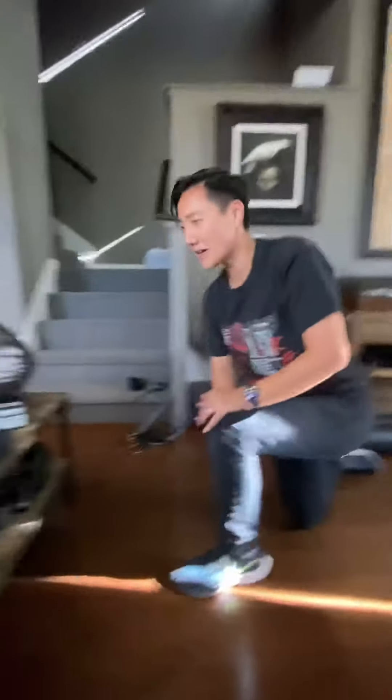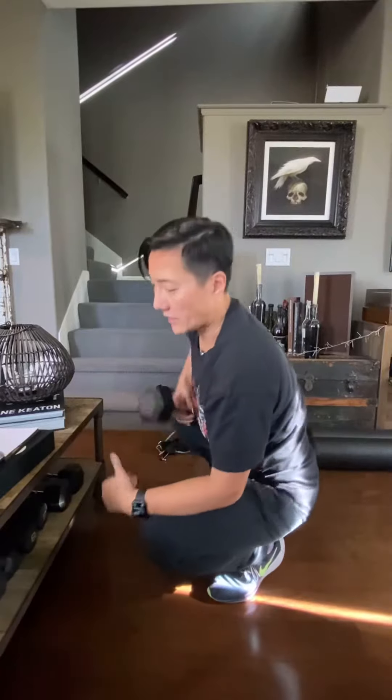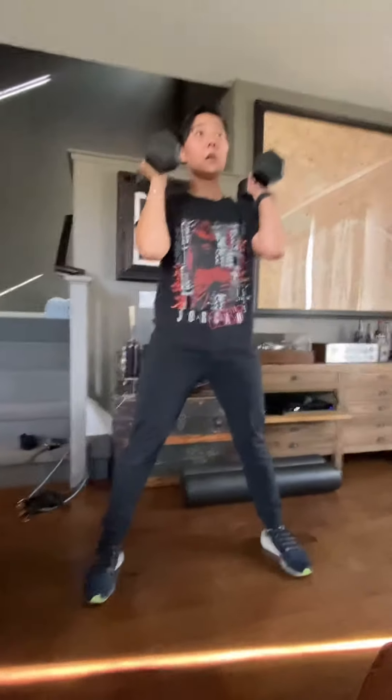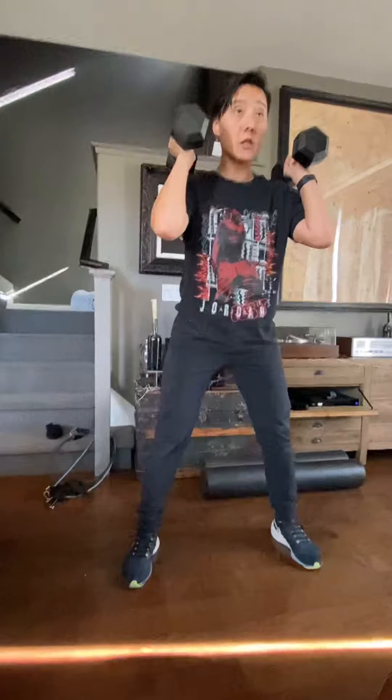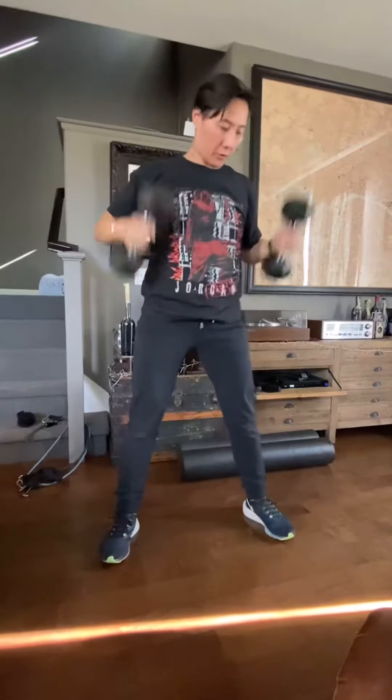Then grab heavy weights — I'm using two 15s. You're going to squat down with an overhead press, then come all the way up to your toes. Down, up — all the way up to your toes, getting your calves engaged. Do that 12 times.